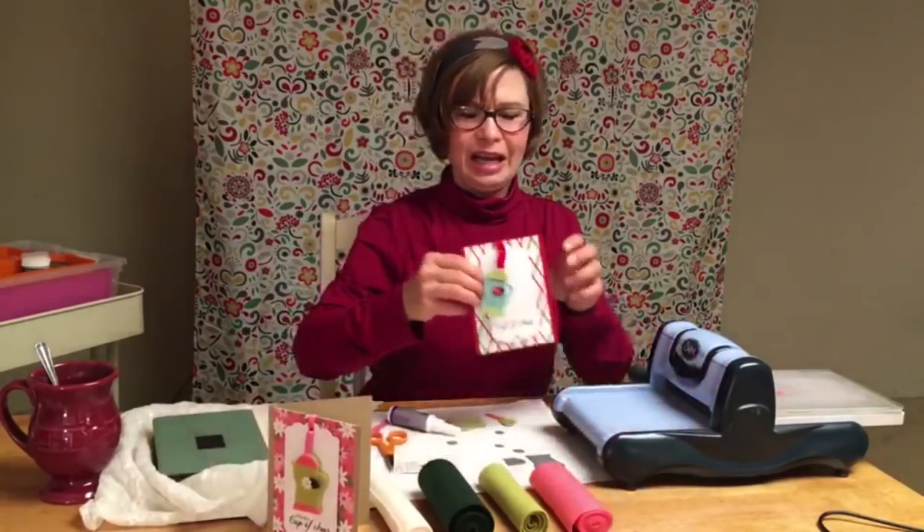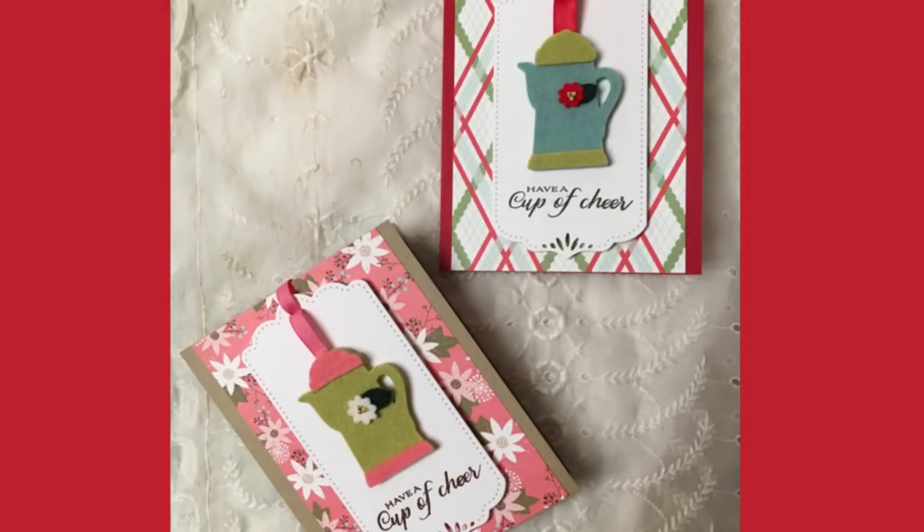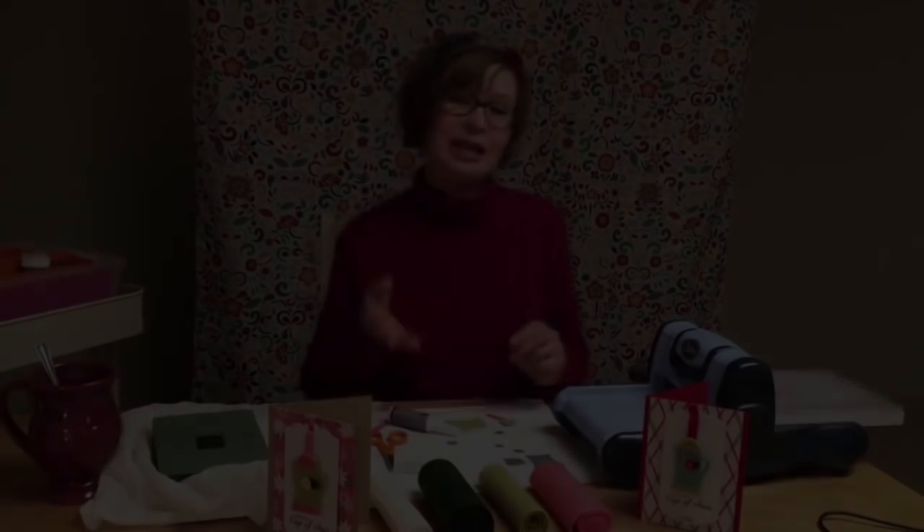Here you can see the project done in different colors as well. Really, your possibilities are endless. If you have a tea drinker that you would like to give this to, I would recommend using Paper Tray Inks Stamp Set and Dies, Tea for Two.